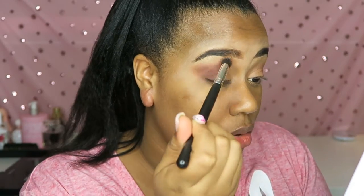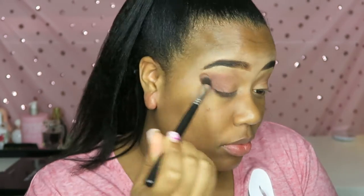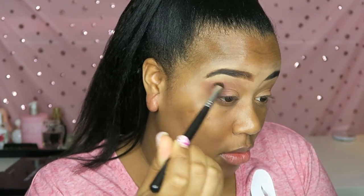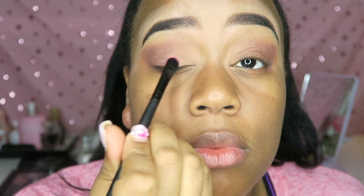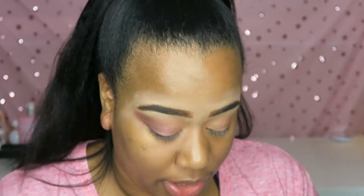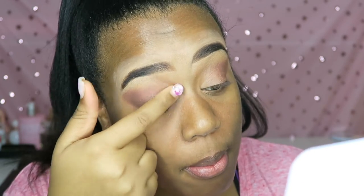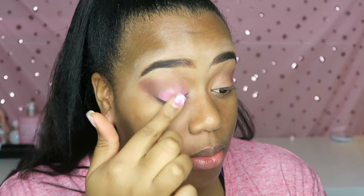Then I'm taking the purple shade and focusing that over my crease area — she kind of had this smoky purple look going on. I'm just blending the purple shade into the crease area, making sure everything is blended. I attempted to use the pink eyeshadow with my makeup brush but for some reason it wasn't applying, so I just went ahead and used my hand to apply the eyeshadow, and that's when the pink started to show up. If you ever have an issue with your makeup brush, just use your hand — your hand is your favorite makeup brush.